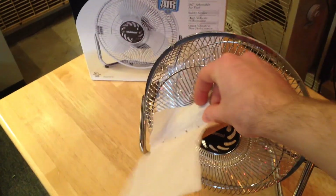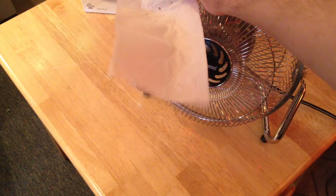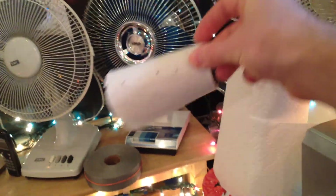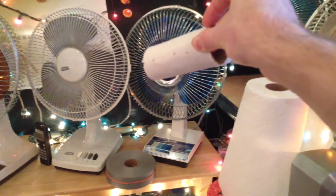Now we'll go up to high. Despite what people think, the blades really don't collapse on themselves on high speed. It's a pretty solid blade set. This is really throwing out the air.